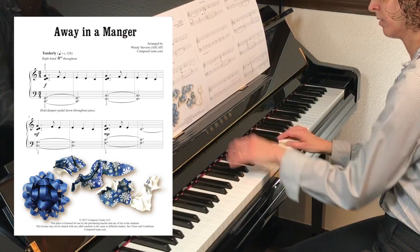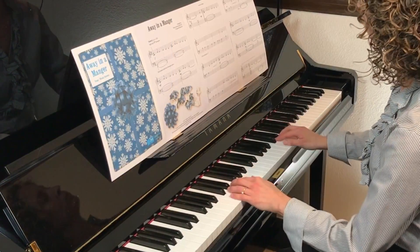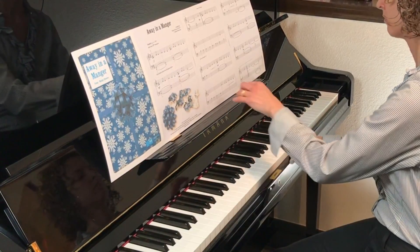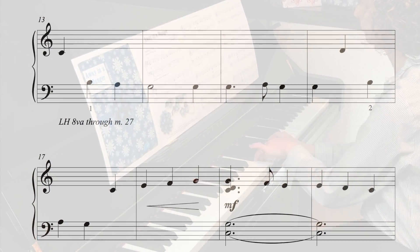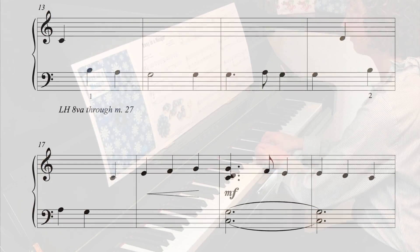Students can and want to play more sophisticated music than they can read. This Away in a Manger rote and reading piece gives students that sophisticated sound with easy patterns that can be taught by rote.